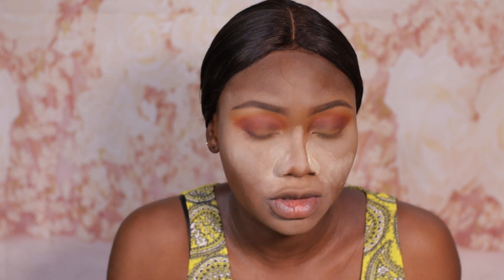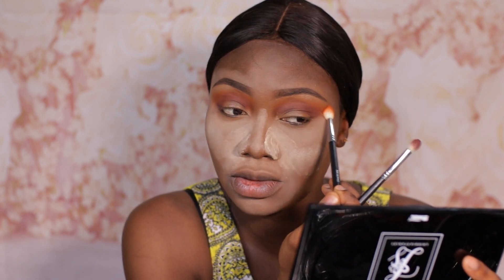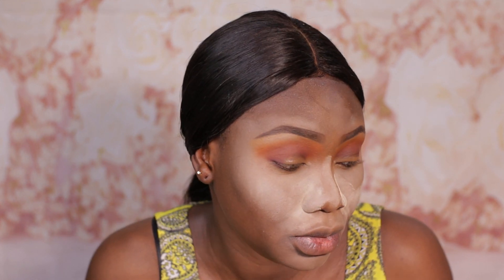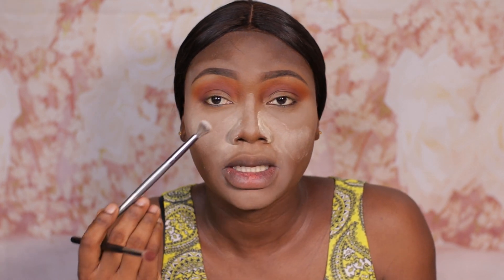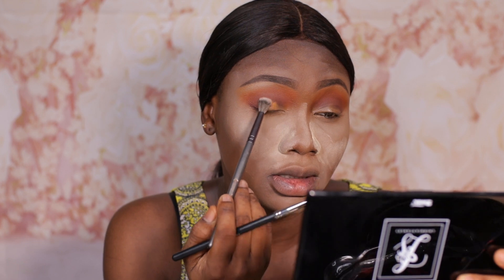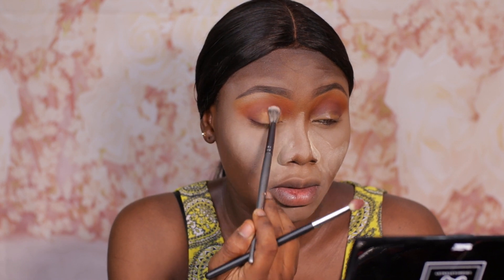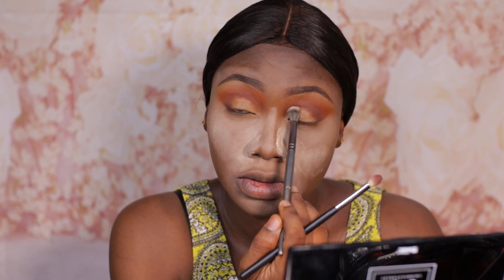Going back in with our transition color without adding anything to the brush, I'm just blending everything out so that it looks well blended — you can see how beautiful that is looking. Then taking my BH Cosmetics V5 brush and some of that concealer, I'm going to apply that on my lid to serve as a base for the shadow that is going to come on it, so that the shadow has something to grip.